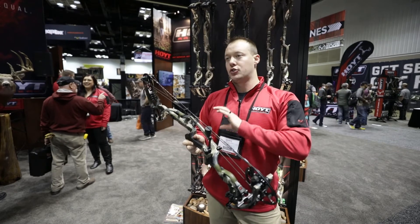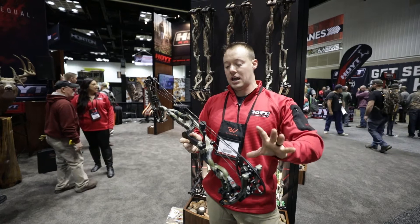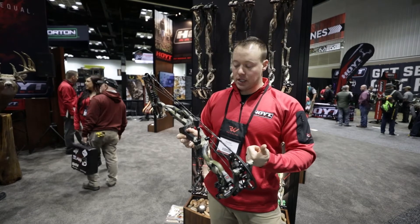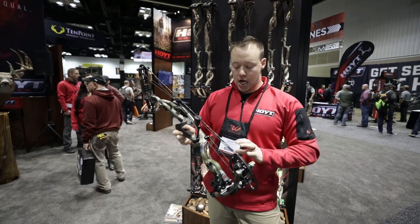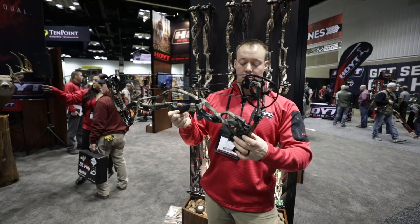We can engineer this bow to perform, shoot, and tune the way we want it to based on the components it's built with. With the new grip technology, shifting the geometry, and adding the back bar mount for those who want to change the back weight and balance, we still have a shock pod reduction system on the lower.